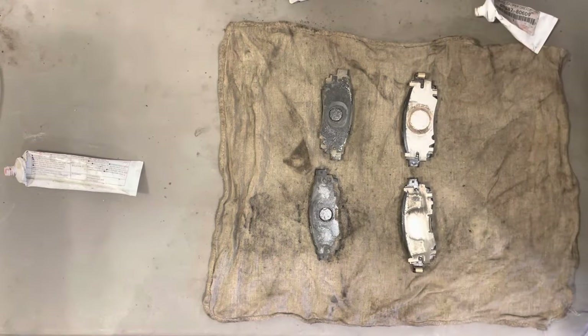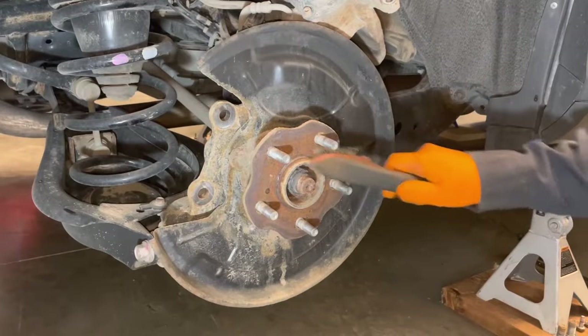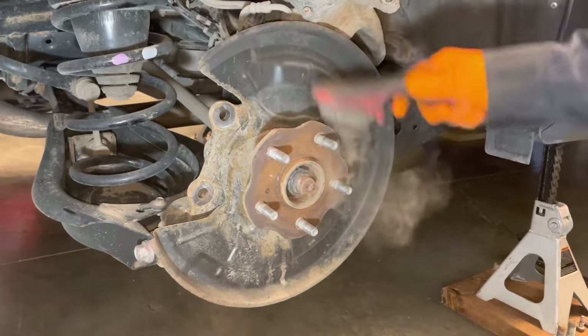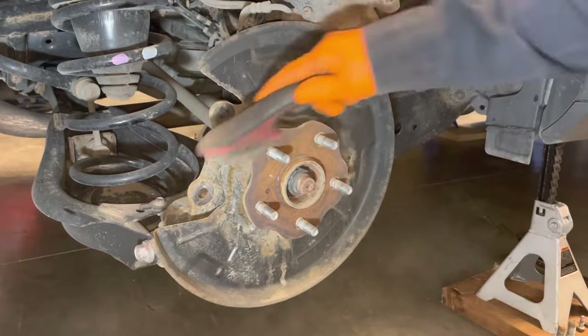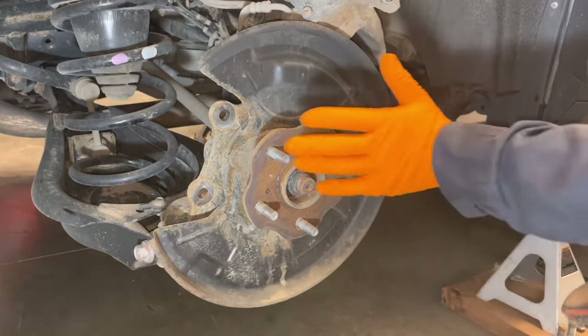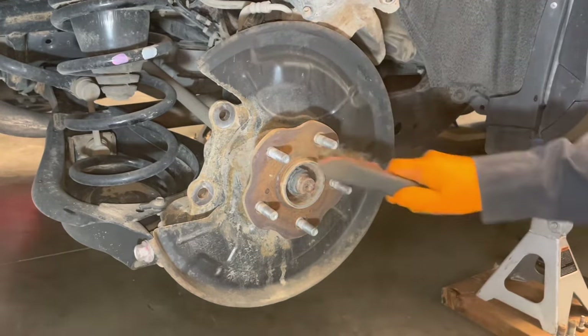Now we can start reassembling things. Use a wire brush to clean the hub really well — you don't want any rust or dirt left on it because it can make the rotor not sit flush against the hub and cause a vibration.